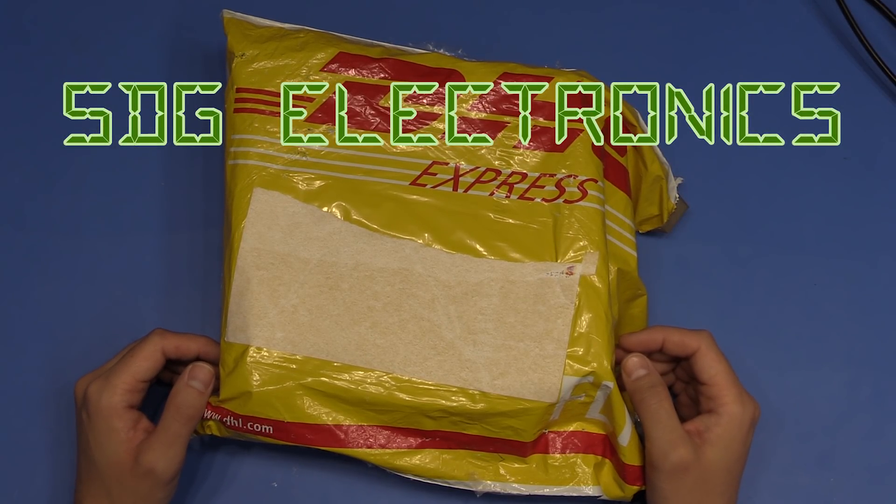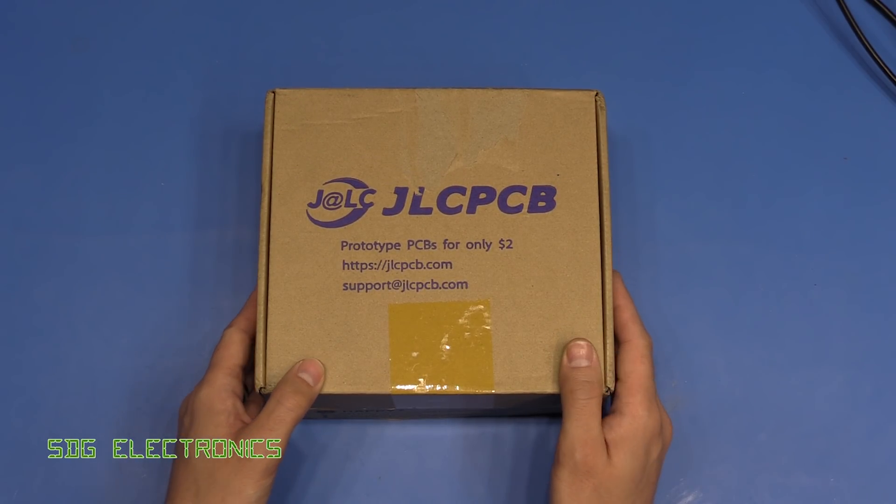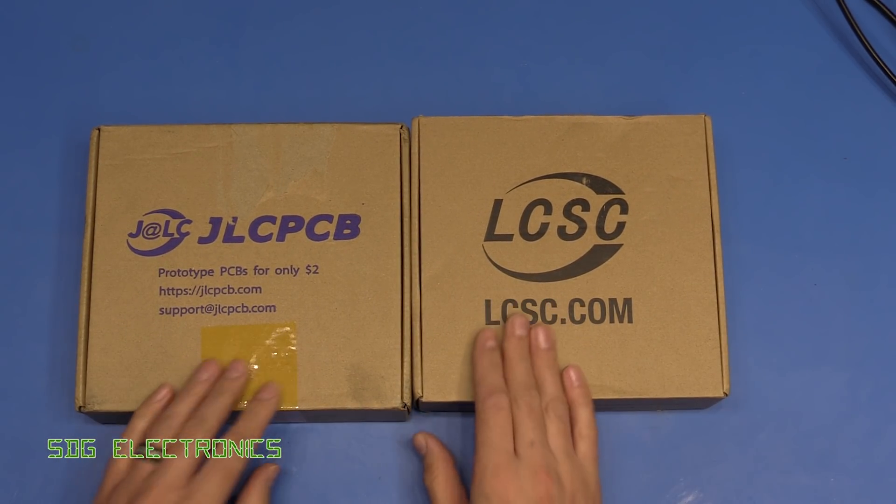Good morning all, it's Postbag! So, a familiar sight to many I'm sure, maybe less so familiar - let's have a look inside.